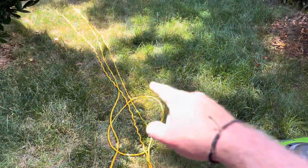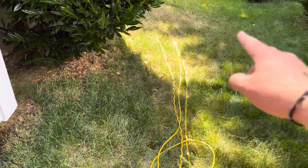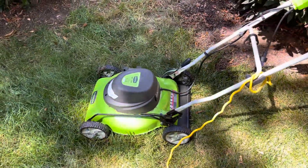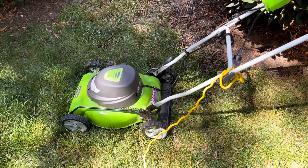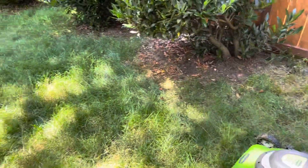The thing to worry about here is the cable. Just make sure you mow away from it — put it over here on this edge, and then mow in this direction, and you'll have less chance of running it over. If you do run over the cable, go to the source where you plugged it into your house and unplug it there. Don't try to touch it anywhere else, and I wouldn't recommend mowing in extremely wet conditions. You can do it in damp conditions with no problem.